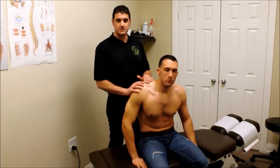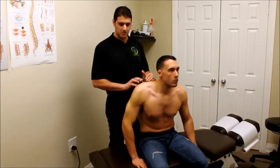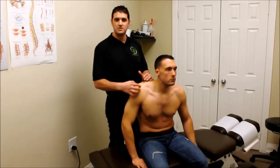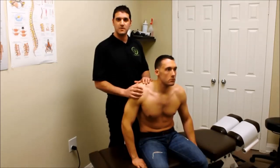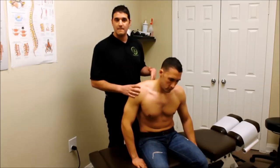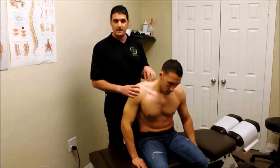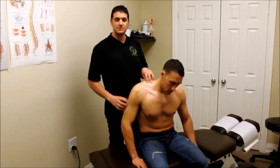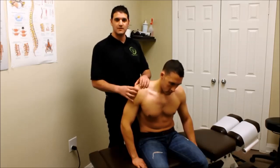The rotator cuff is a very diverse area of the body. It's encompassed by the actual rotator cuff muscles, which come in to attach onto the humerus, which is the arm bone. However, there are multiple muscles that do affect the shoulder as well — you have the traps, the rhomboid muscles, the middle thoracic paraspinals, cervical paraspinals, the levator scapula, the pecs, the deltoid, the triceps, the biceps. So there are a lot of muscles that affect the shoulder joint.